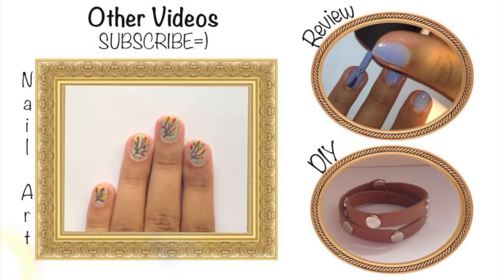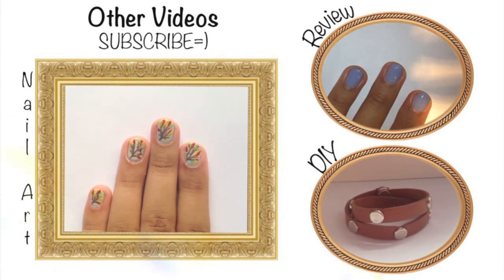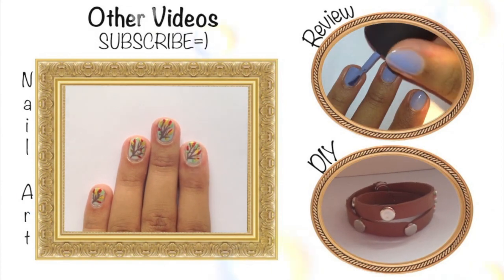Check out my Autumn nail design and my review on a MAC polish. Also my last DIY on how to make a stutter drop bracelet. Please subscribe to be notified of new videos. See you guys!